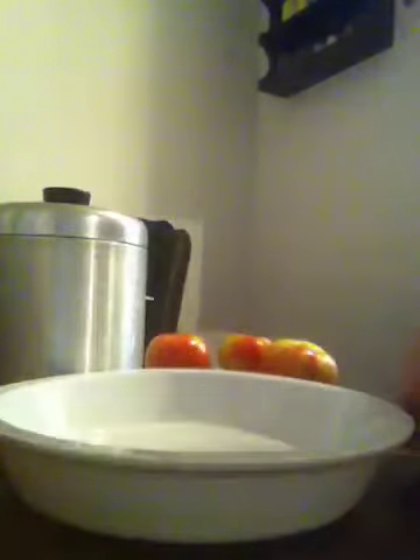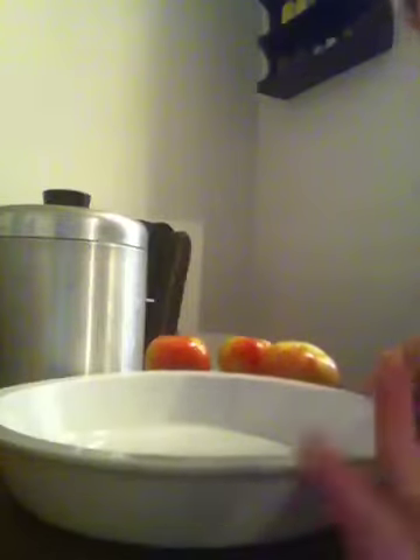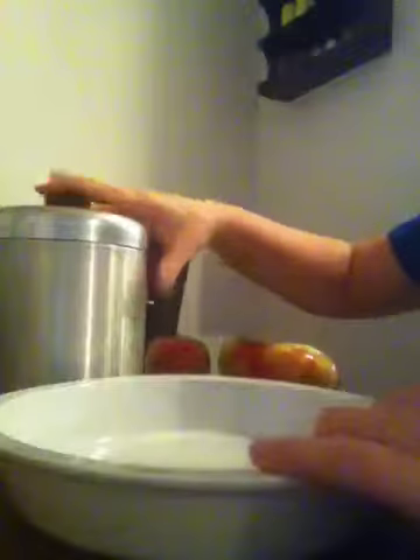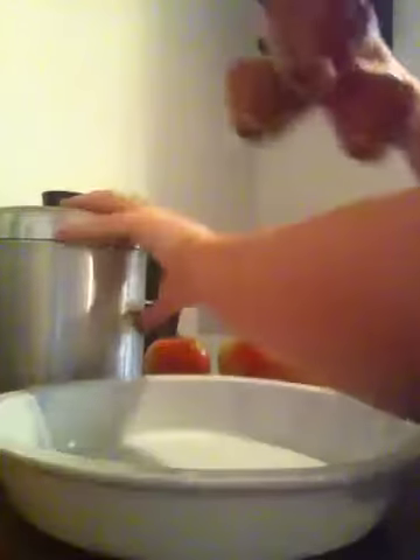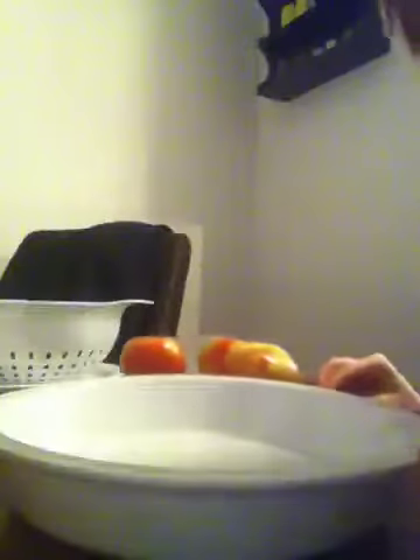This video may actually be a two-part video depending on how long it takes to show everything. This is a cran-apple pie with cinnamon roll crust. This recipe could actually make two pies depending on how big your pie pan is.